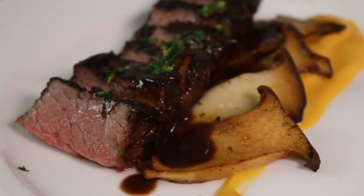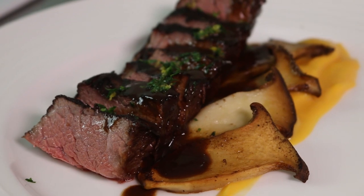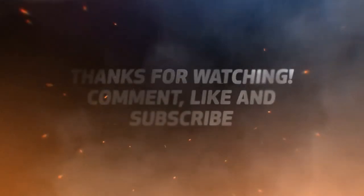Thank you all for watching. Don't forget to hit like and subscribe and keep on cooking. I'll see you next time. Bye.